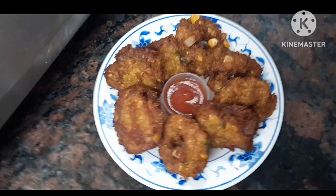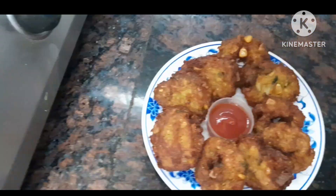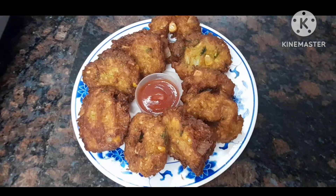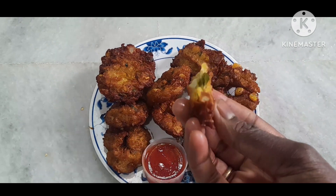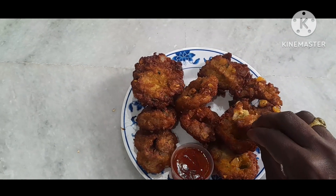If you like this video, share it. Share and subscribe, friends. Look at the sweet corn ready. Tell us about it in the comments. Look at the inside. Bye, friends.